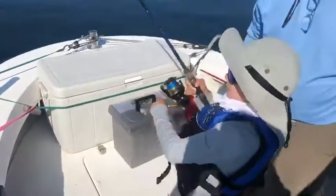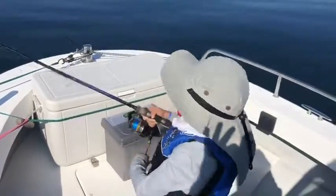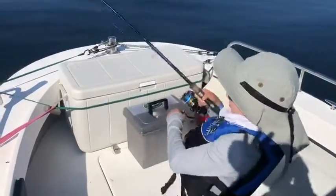There you go buddy. Atta boy buddy. Reel him right up. Nice one buddy. Keep reeling. Keep the tension on him.